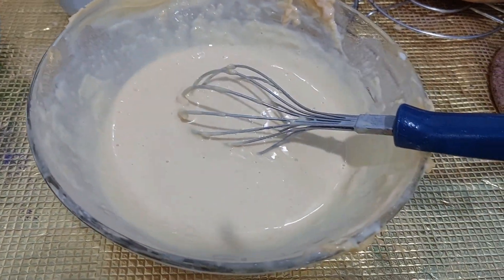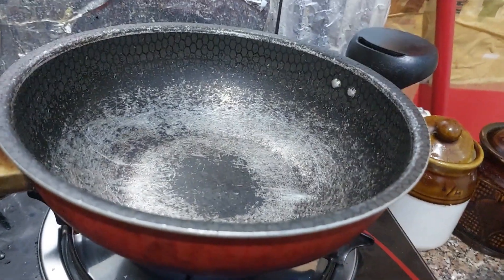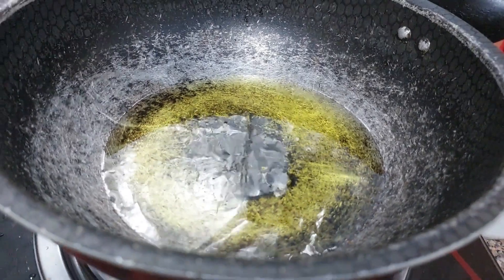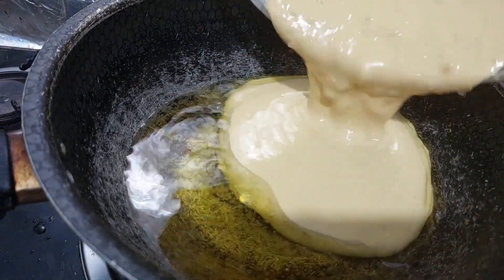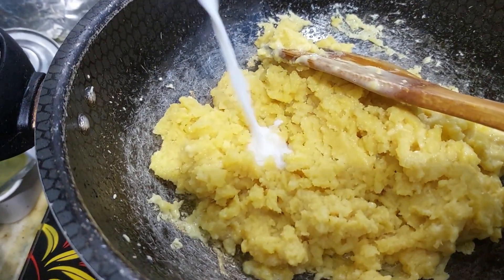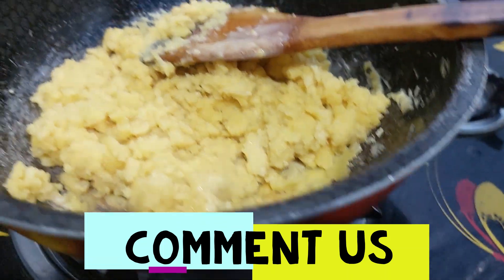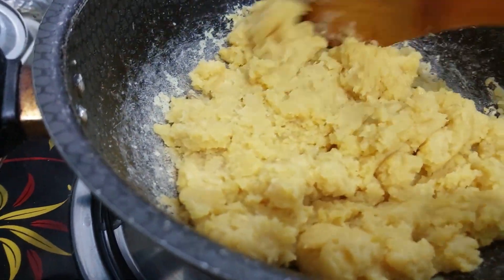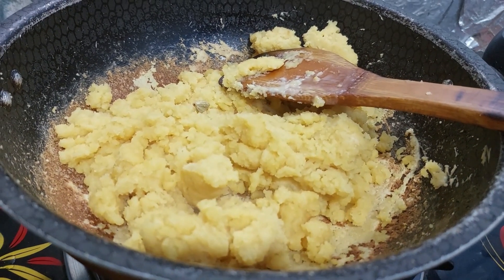We have a good mix now. Add the mixture to the pan, add ghee and mix it all together. We can spread it all over the pan evenly. Spread it out well and put it in the pan.